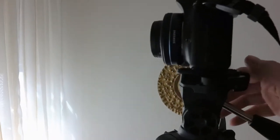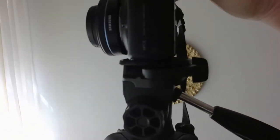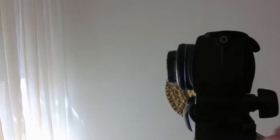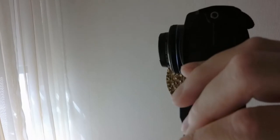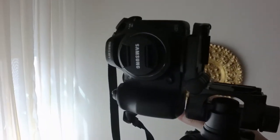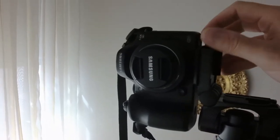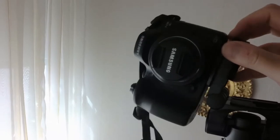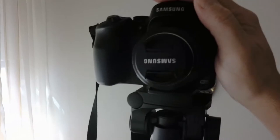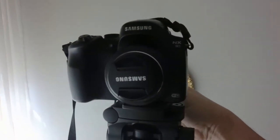It also, if you loosen this little knob back here, you can place it in a different orientation. You can put it in basically portrait mode and take vertical shots if that's something you like. And then you can tighten it in that orientation. Or if you want a different angle, you just put it like that and tighten it, and it will hold at that angle. So you have several different options.